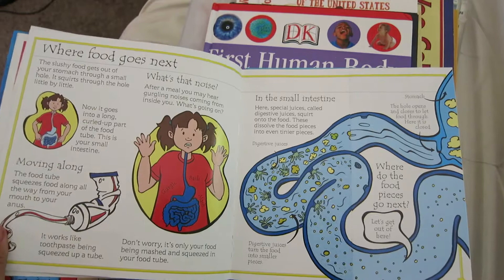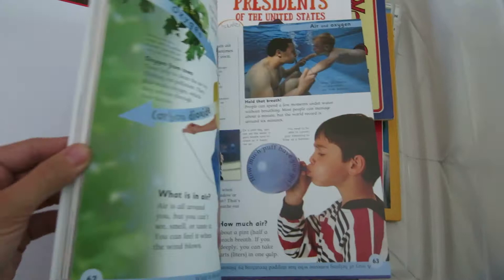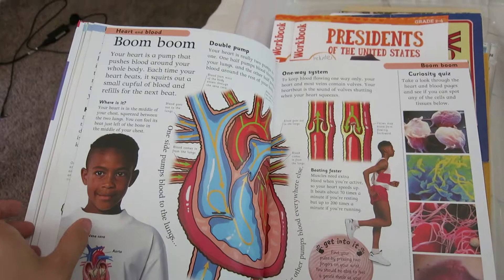I grabbed this one at Barnes and Noble — this is the First Human Body Encyclopedia. It has a lot of information in it. It's great for younger kids with the pictures and little bits here and there, and great for older kids too because it dives a little bit deeper. This will be a fun one to sit down and read little bits here and there.